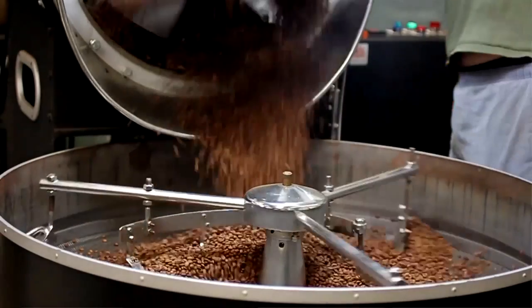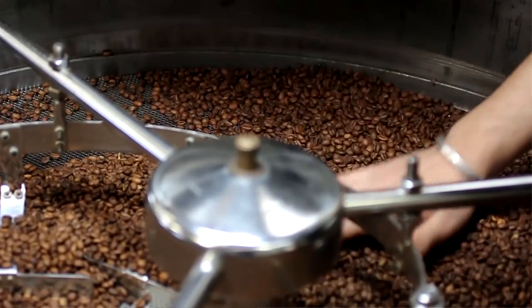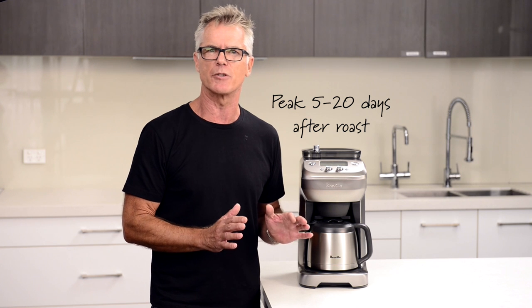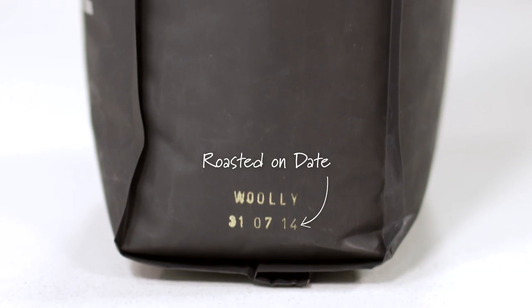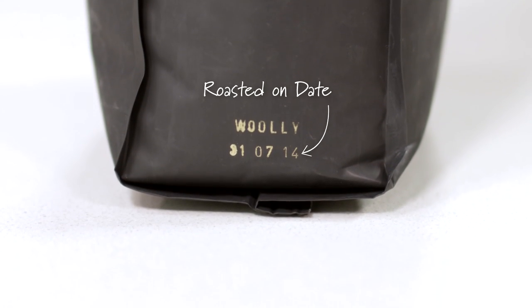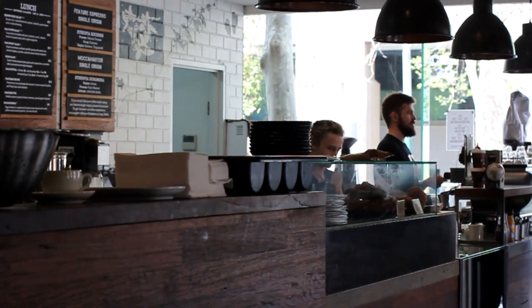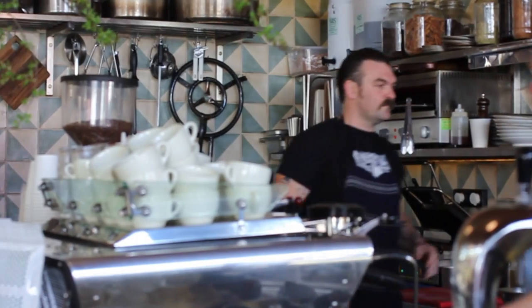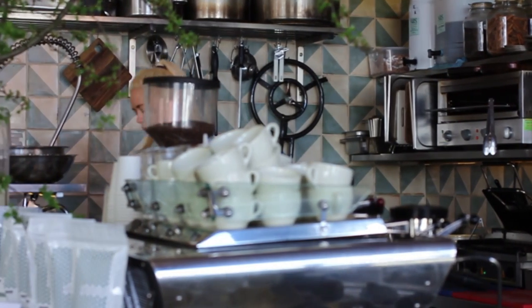Coffee is just like any other food — fresh is always best. Always buy quality, freshly roasted coffee. Coffee is at its peak flavour potential between 5 and 20 days after it's roasted. Always look for coffee that has a roasted-on date printed on the bag, and not a used-by or best-by date, as you never know when they were roasted. Always buy coffee from your local coffee shop or from a roaster, or you can buy them online from a reputable quality roaster.